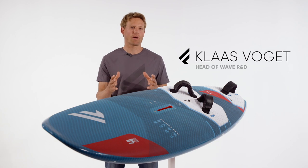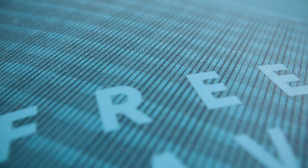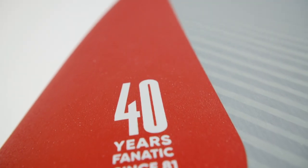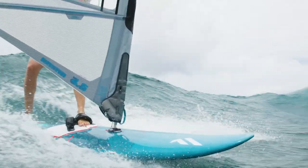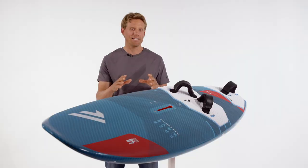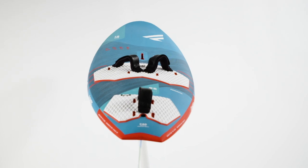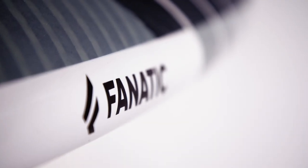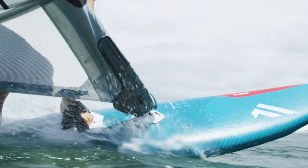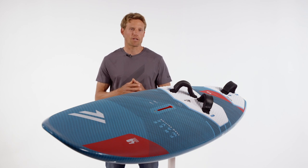I'm standing here next to our FreeWave, and with that name the board doesn't really need a further introduction. Since Fanatic is celebrating 40 years of board riding this year, we looked into our books and couldn't believe that this year is actually number 18 that we have the FreeWave in the range. It's pretty safe to say the FreeWave is one of the most successful boards for Fanatic, one of the most successful boards in windsurfing, and definitely one of the most sold and most favorite boards amongst wave freestyle shapes out there.